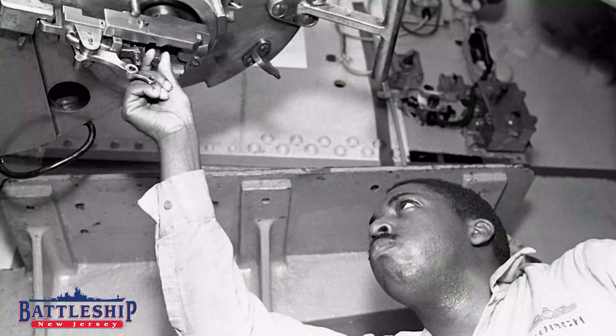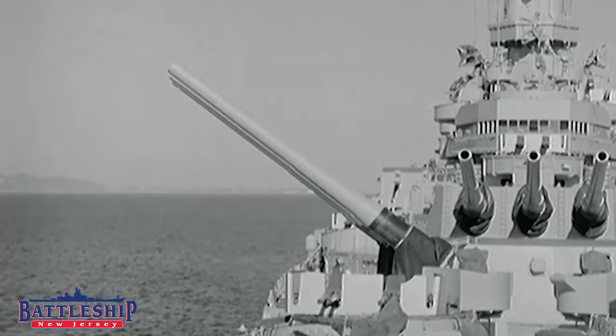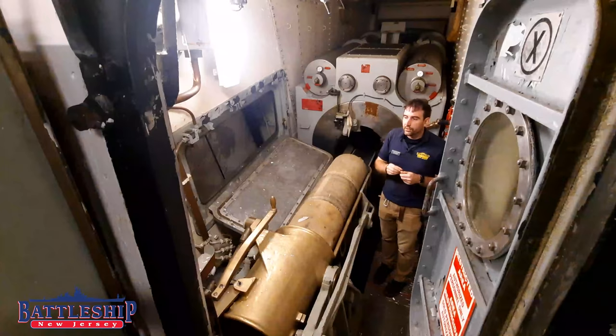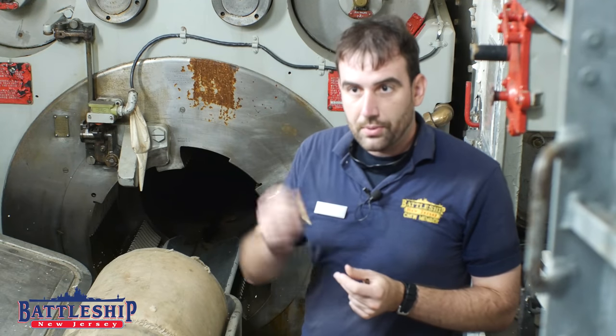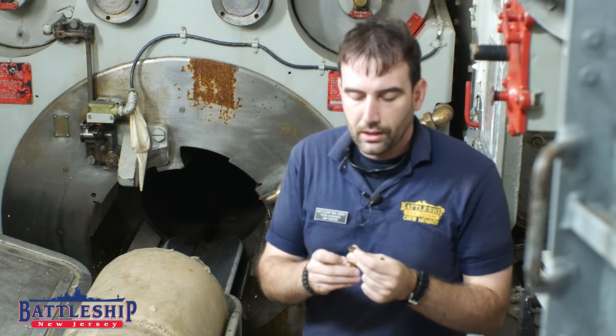Why is that? Well, this just inserts right into the back of the gun. The explosion of the gun could blow through the back of this casing were it thin enough, so it's got to be thick enough to resist the 610-pound powder bags going off. The primer itself has a little primer in the bottom, just like any rifle cartridge or pistol cartridge, for those of you who reload your own.